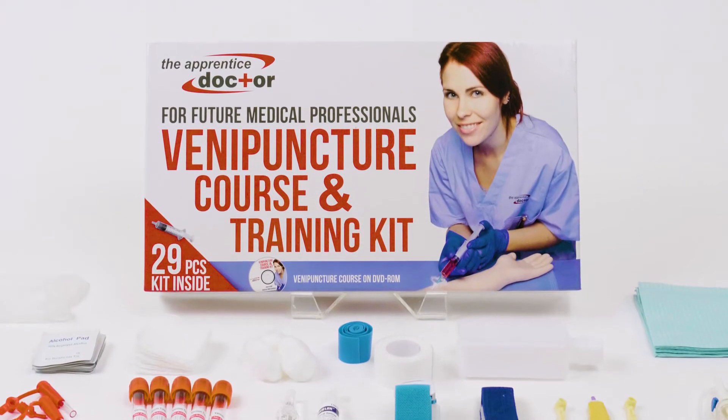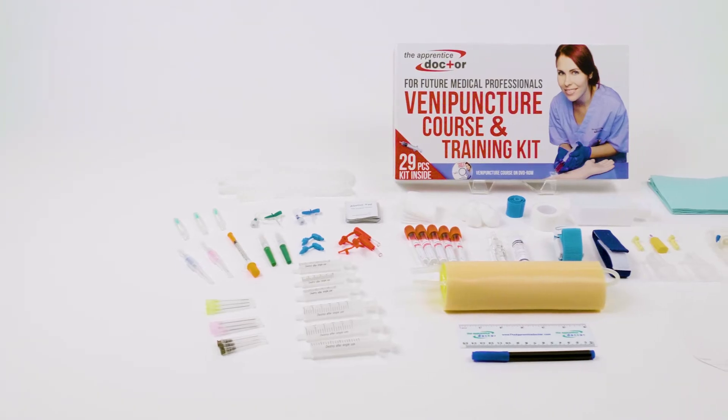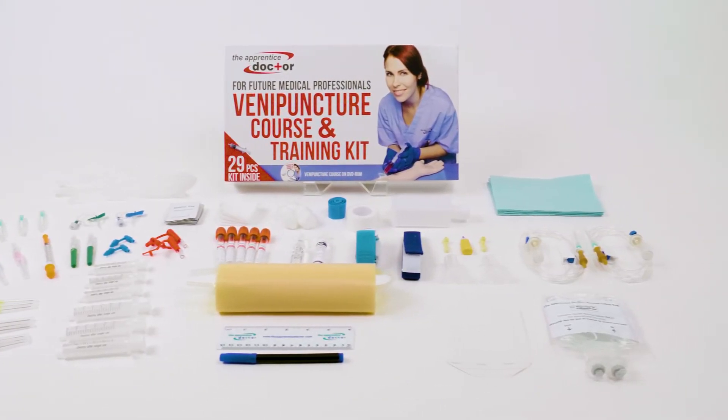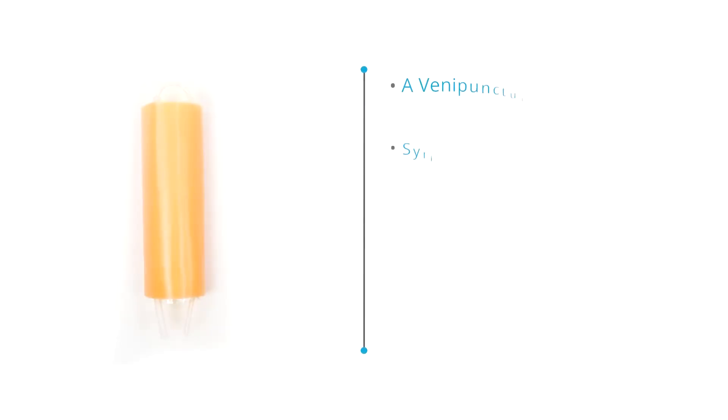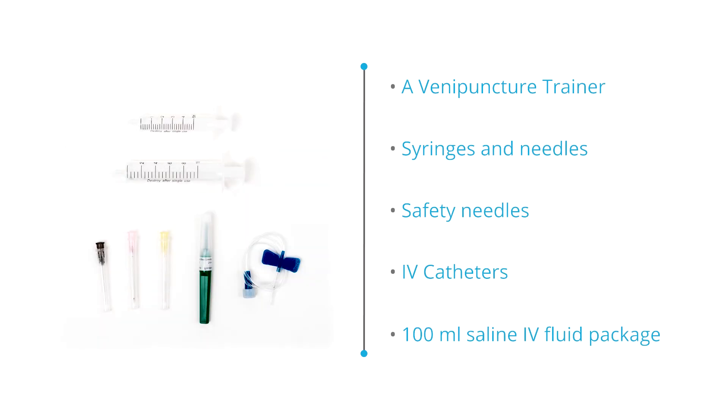The Apprentice Doctor phlebotomy and IV skills training kit is perfect for anyone looking to practice their skills before working on real people. The kit contains a vein puncture trainer to practice phlebotomy, IV, and related skills, syringes and needles